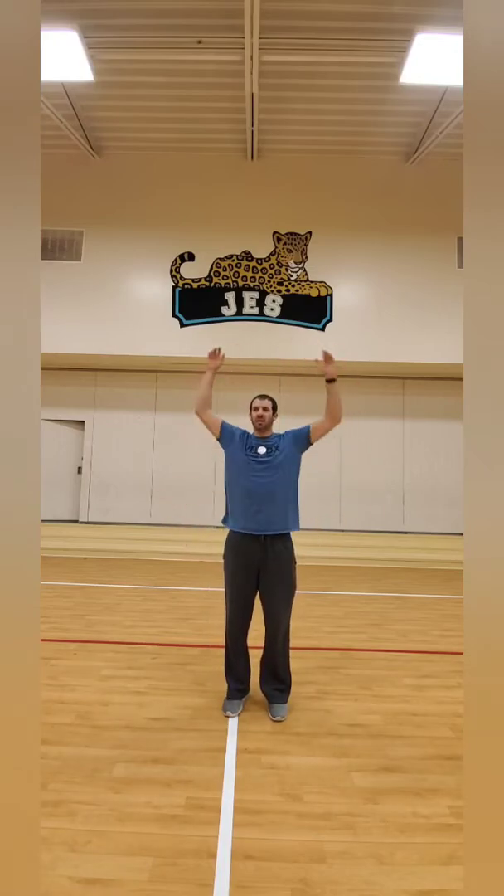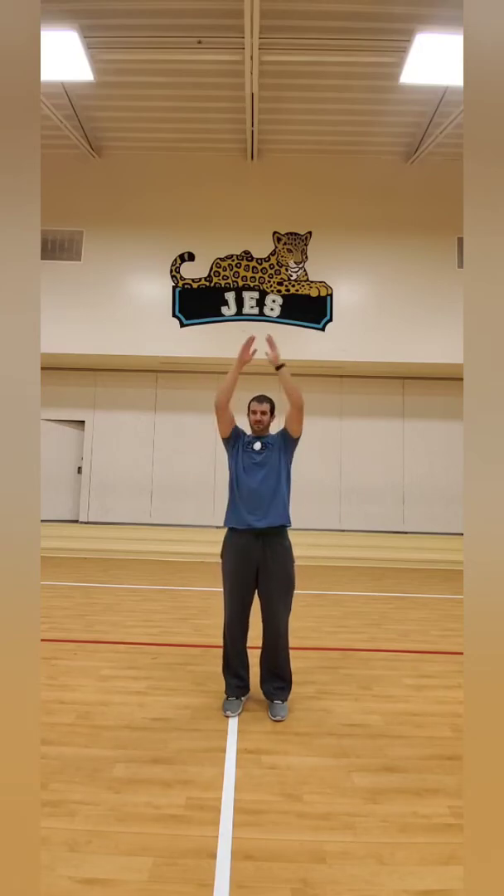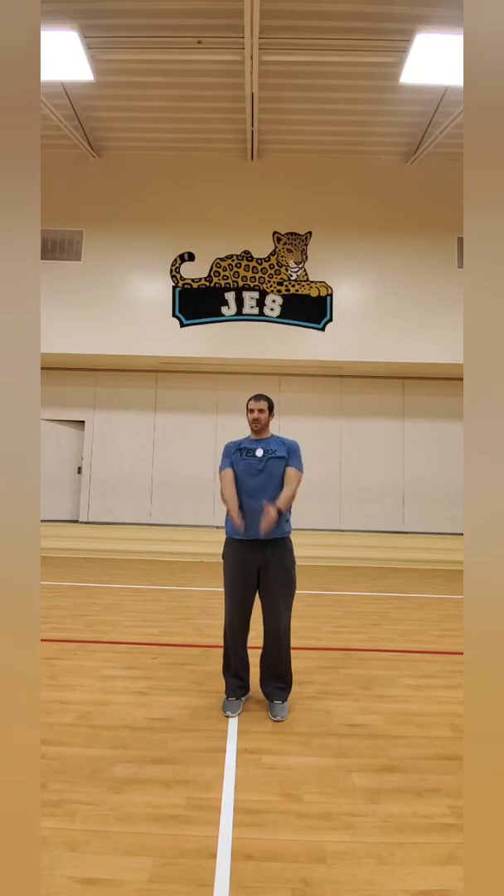Nice big arm circles — stretch out our shoulders. And now let's reverse it, let's go the opposite direction. That feels good. Let's run in place.